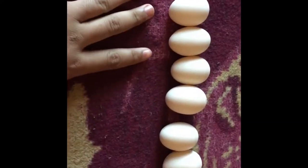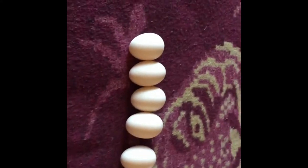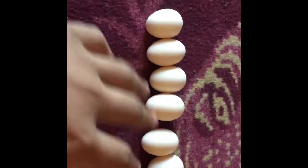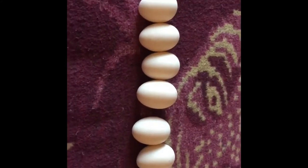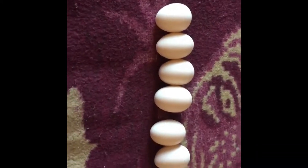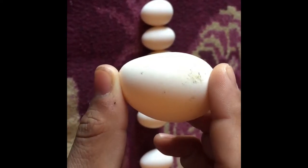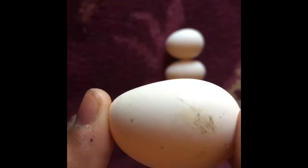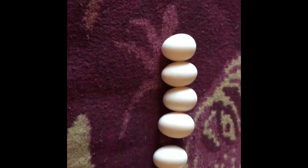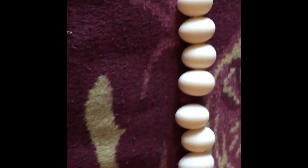I'm going to incubate these, and in exactly 21 days they will hatch. I'm really hoping for the splash ones with the different colors — I've always wanted those. But I'm fine with whatever comes out as long as I get some hens. If I get a rooster or two I'll keep them. There's one oddly-shaped egg, but chickens do lay some pretty weird eggs sometimes.